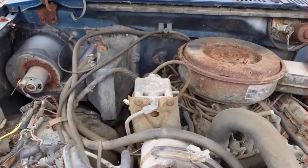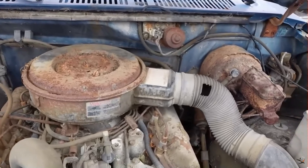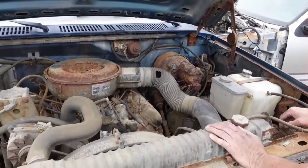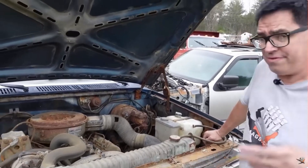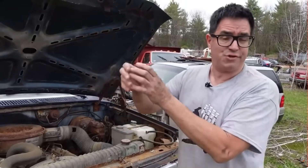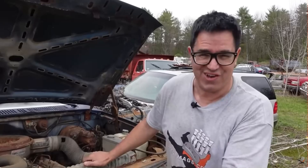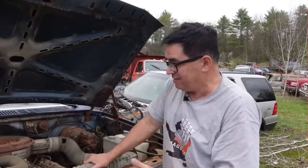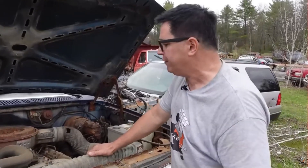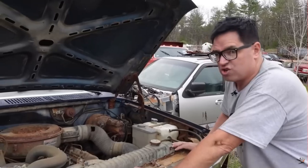Inside the 420 IDI, it's an under-square engine, meaning it has a smaller bore than stroke — 4-inch bore and 4.18-inch stroke. Generally you'd want a bigger bore than the stroke, but diesels red-line at 3,200 rpm, so high-rpm operation isn't really a concern. It's an unusual over-square design in that respect.